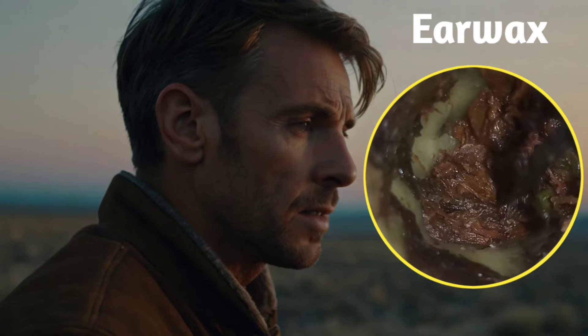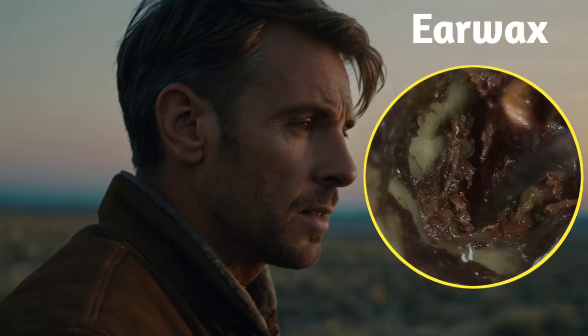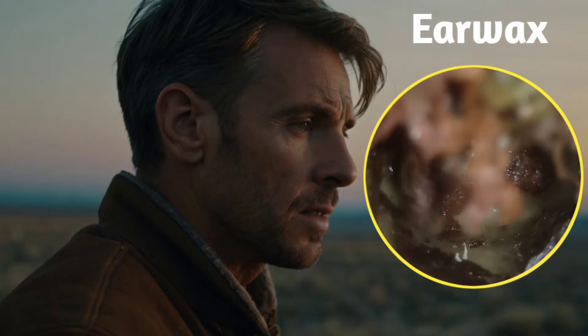This life extends far, every path never ends. Our journey ahead, wait for the future to unfold.